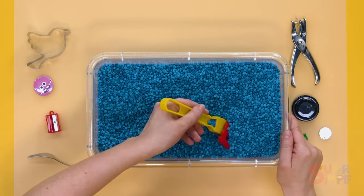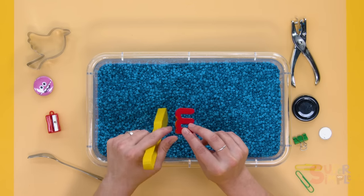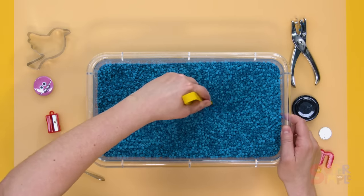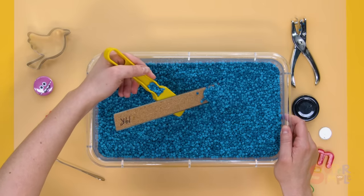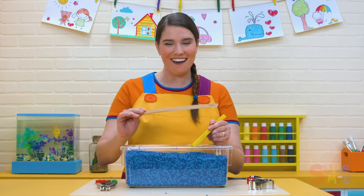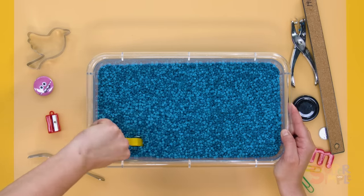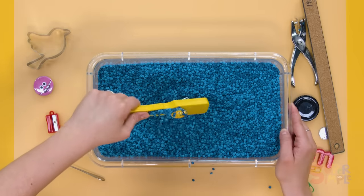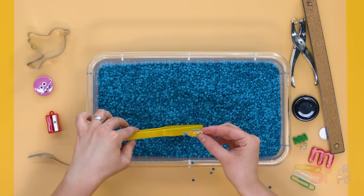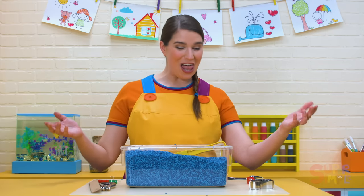What else will we find? There's a magnet on this M. M is for magnet. Let's keep searching. A ruler — it's a metal ruler. There's all sorts of things hiding inside the discovery bin. A white paperclip. And a fish with a magnet on the back. We found lots of treasure. Look at all this stuff!